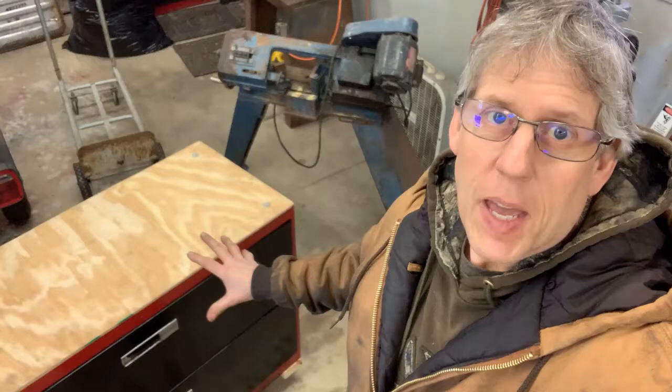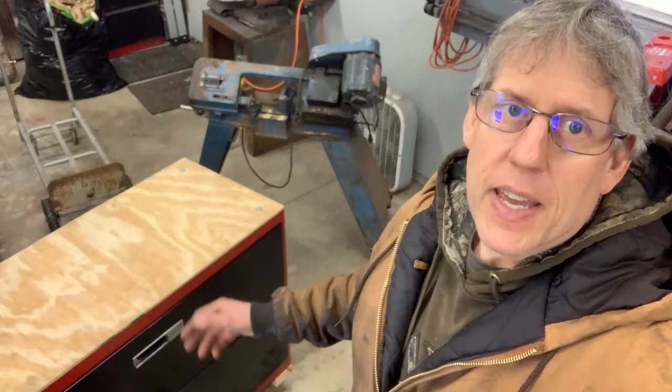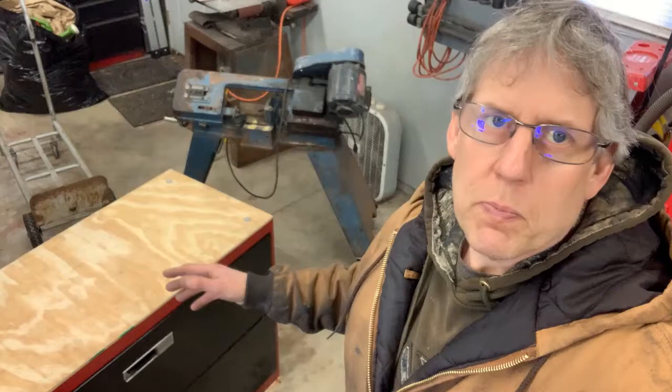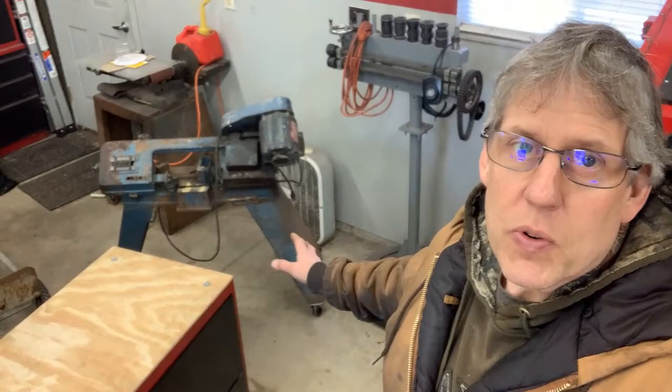Alright guys, you can see the cabinet portion is done and it turned out nice. I've got about 20 bucks into the cabinet — bought it for 10 bucks, about $10 in spray paint, and $6 in wheels. The plywood was a scrap piece I had lying around, so I think I've got about $26 total into the cabinet. Now it's time to put the bandsaw on there.